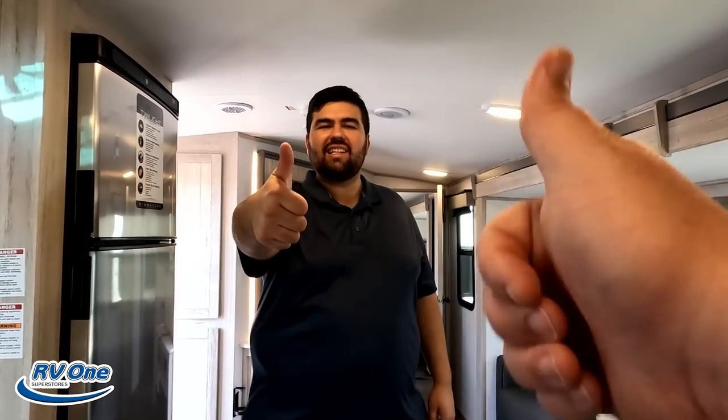Thank you so much again to everybody who came out to the Tampa show — it was great meeting all of you. Thank you for watching this review. I think this is a great floor plan and a travel trailer. Make sure to leave down in the comments three things you like and three things you dislike. Make sure to smash the thumbs up button and subscribe. Thank you everybody so much for watching — we'll see you next time.